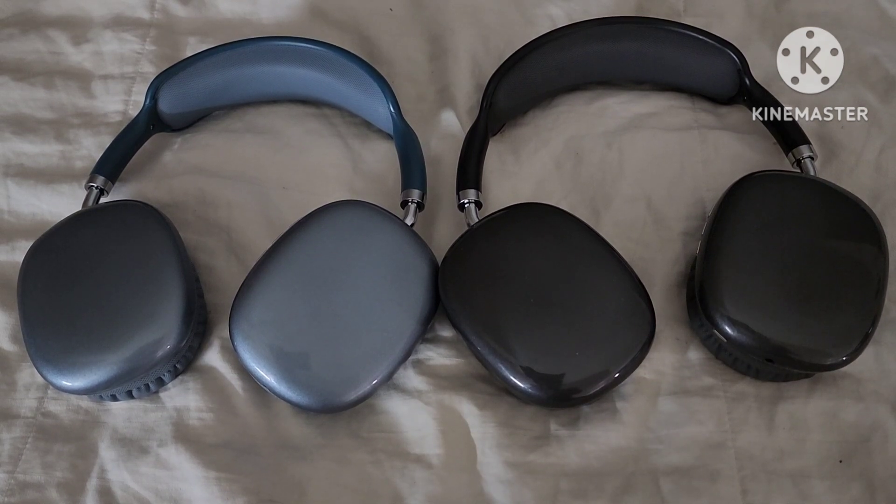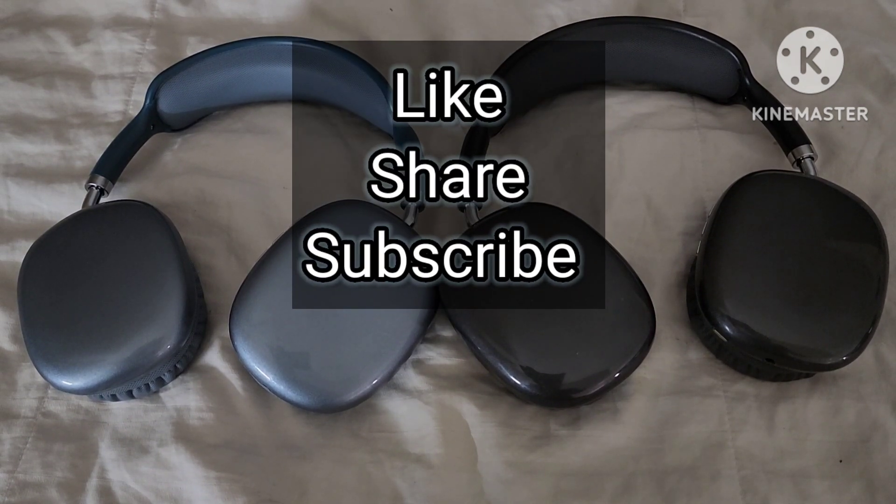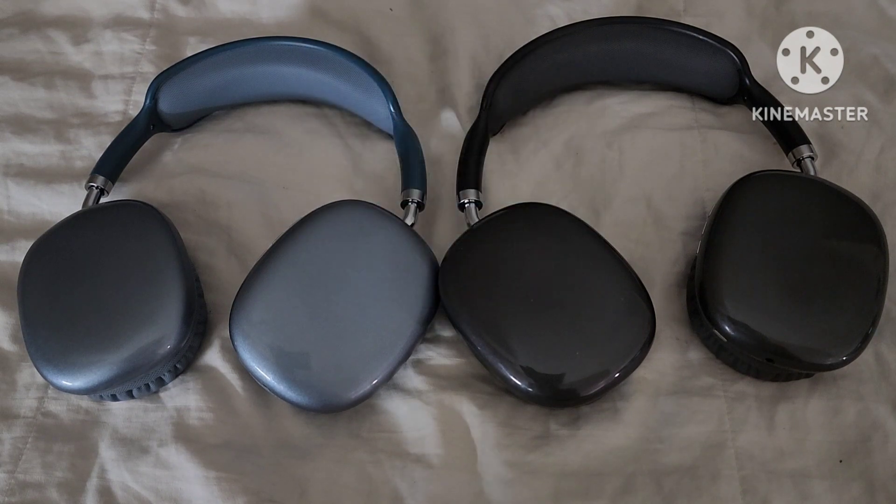Thank you for watching my video. Please like, share, and subscribe. I'm going to leave a link right down below on how to get them.